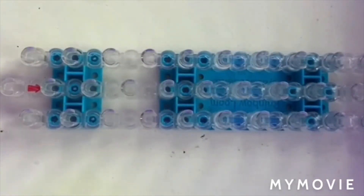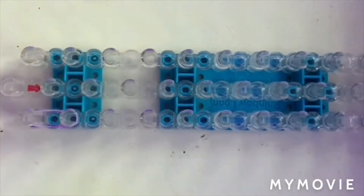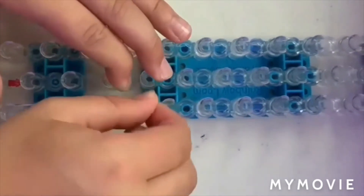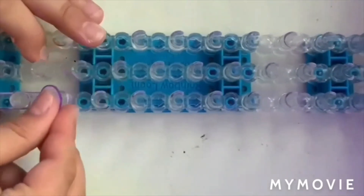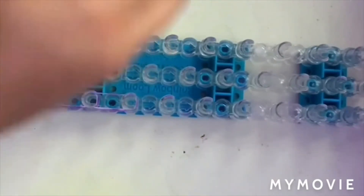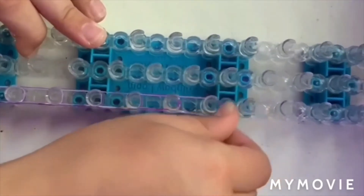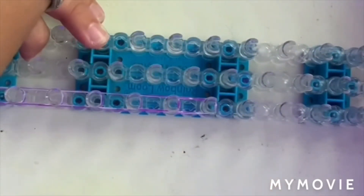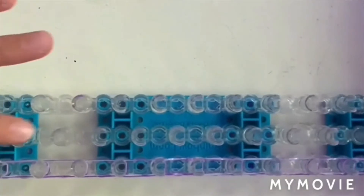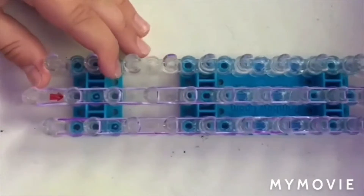So we're going to start off with our border color and start off right here, going all the way up our loom using single bands. Once you're done going all the way up on one side, you're going to do the same to this row right here. We're not going to touch the third row. Now you should have something that looks like this.